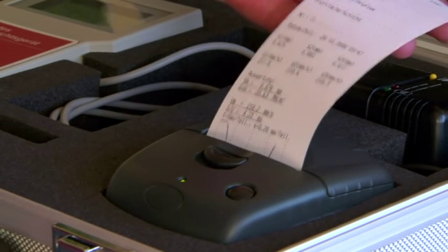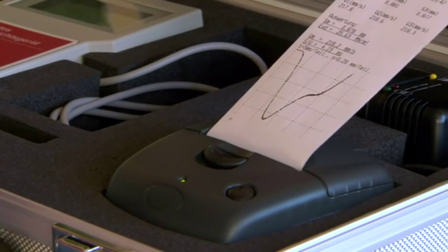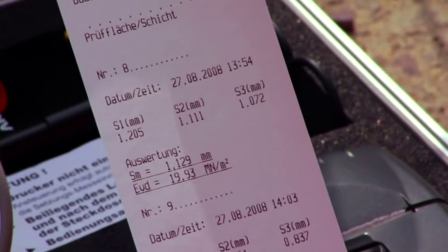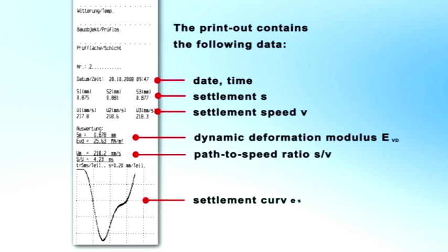The display also shows the path-to-speed ratio. In order to simplify the analysis, the respective data, time, and a running number automatically complete the data set. There is also a choice of ten languages. The measurement values can be printed out and analyzed even on the construction site. The printout contains the current date and time, the settlement, the settlement speed, dynamic deflection module, the path-speed ratio, and the settlement curve.